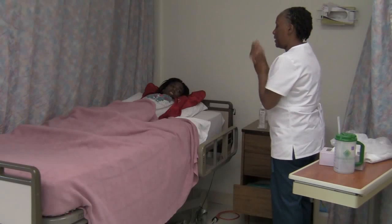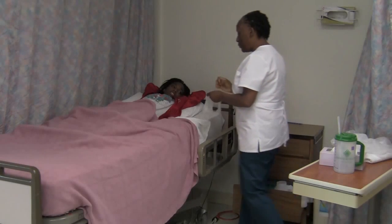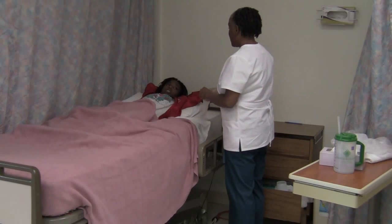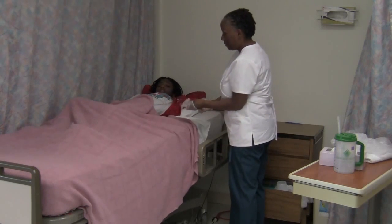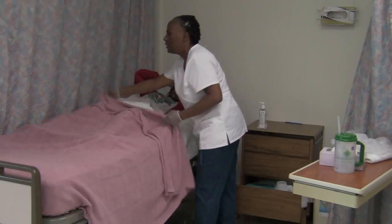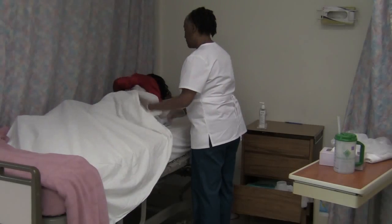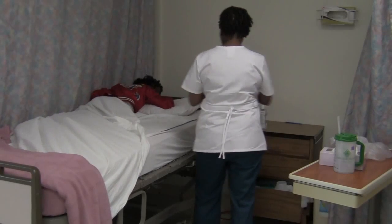Okay, Mr. Jones, I'm going to have you roll over and grab a hold of those positioning bars that are anchored to your bed. Just roll over. I'm going to pull your covers down, at least your top covers, so they won't get in your way. It seems like you're having a difficult time rolling to your right side.